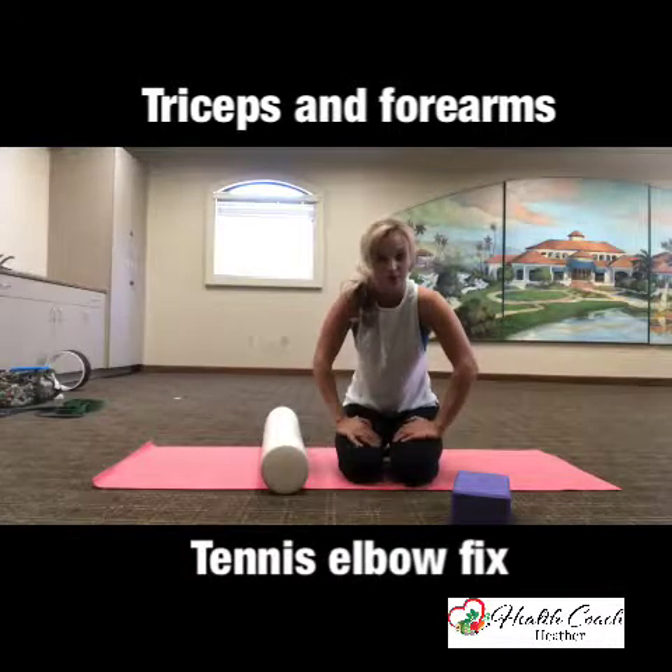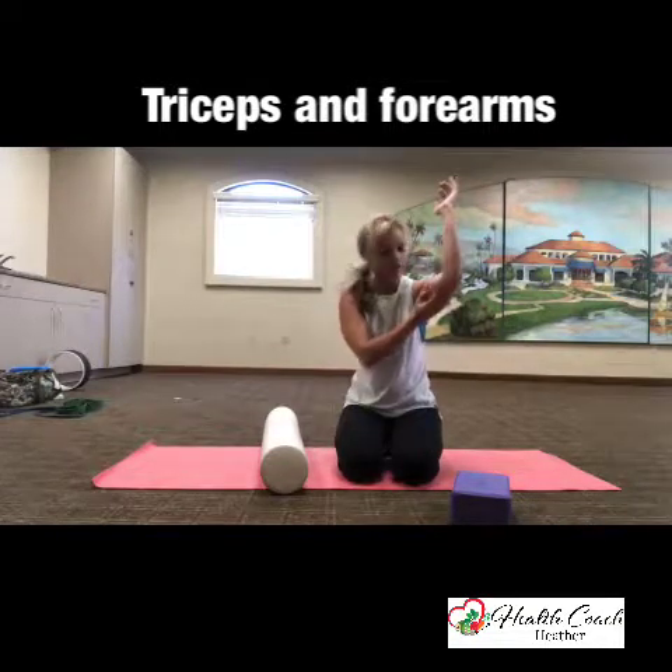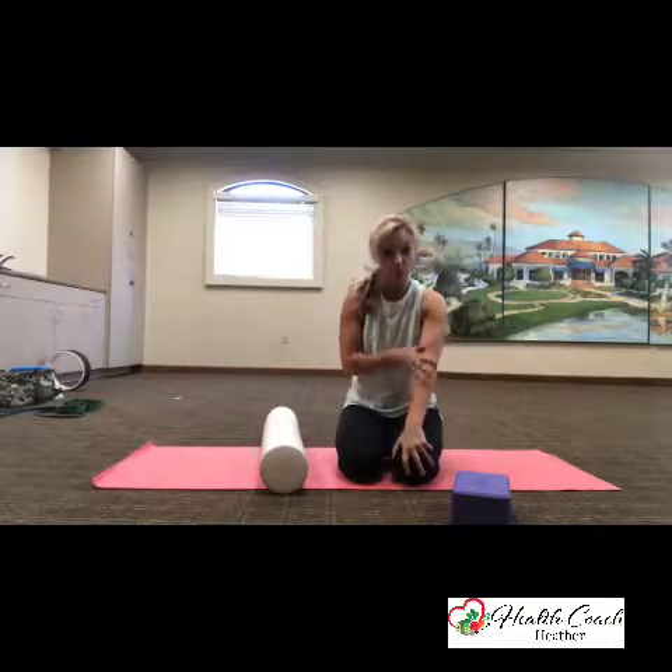Mobility Tuesday. Here we are. I'm going to show you some great mobility moves to help your triceps and we'll go into some forearm.